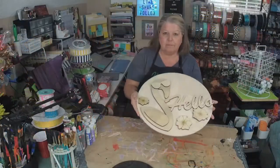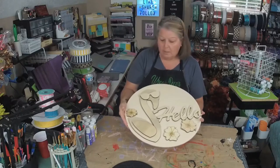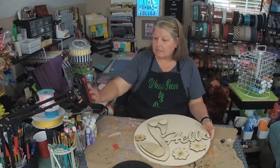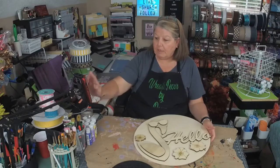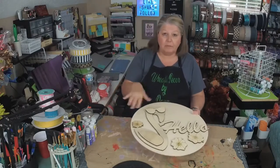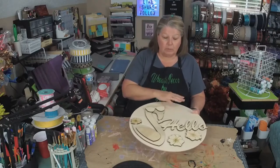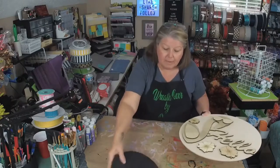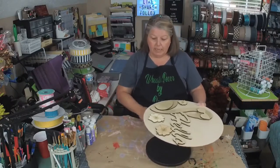Hello, everybody. Welcome. It is Thursday — it is time for Read Decor by Dawn. This came from Hardworking Mom. My affiliate link is in the comments, and Susan will also add that in. I put it at the very top in the comments, but if you need it again we can always put it back in. She has different door hangers — this isn't the only one. She has several, actually a huge variety of them. So go check those out. Use my link and get you a door hanger.